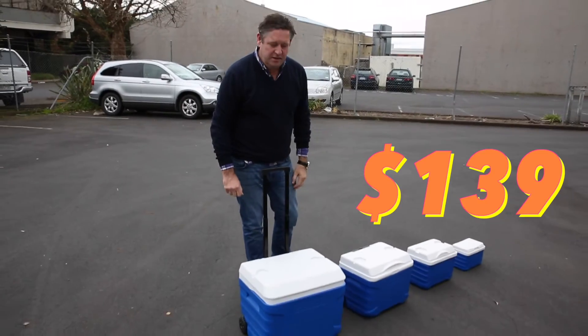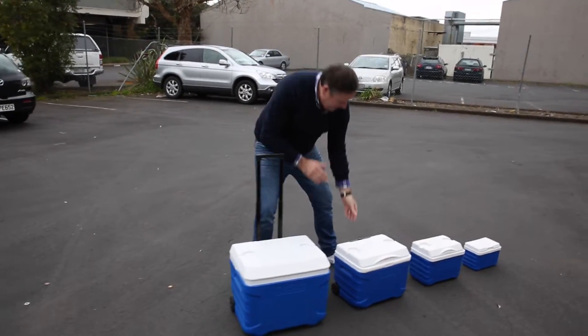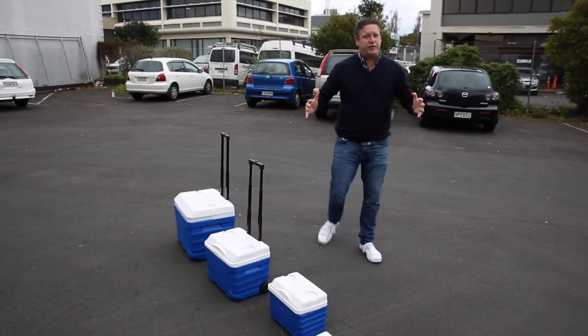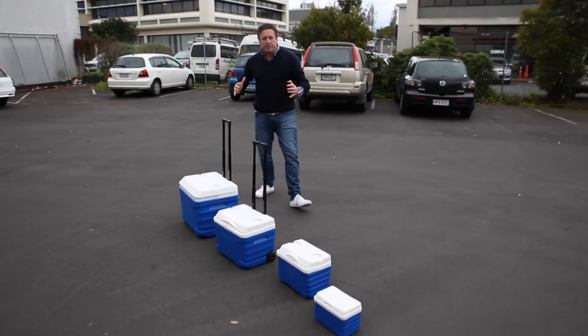But for $139 we're not just going to do one, we're going to do two, three, four. Four chilli bins for $139. That is super good value.